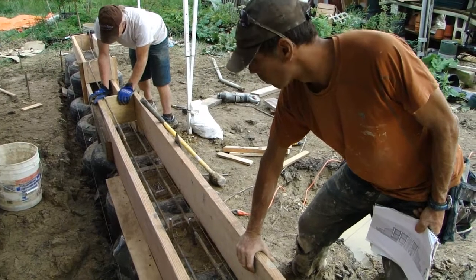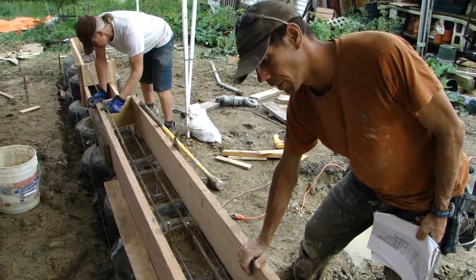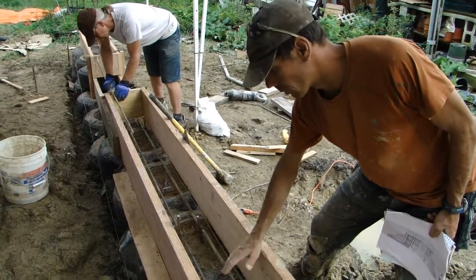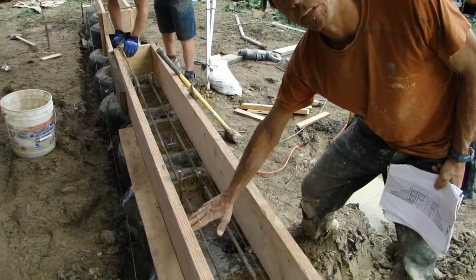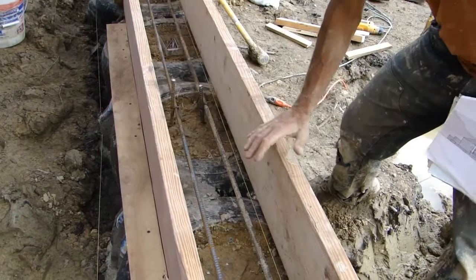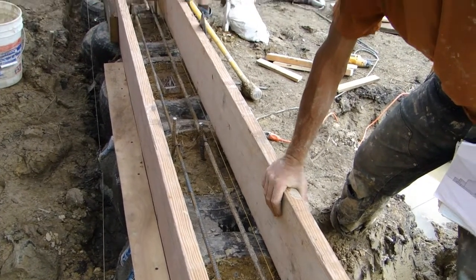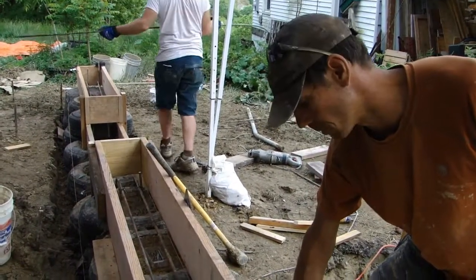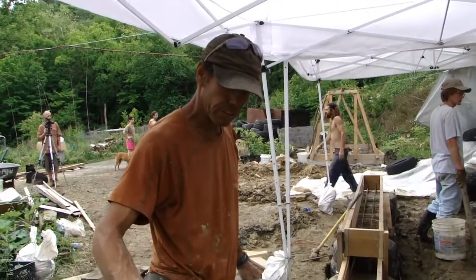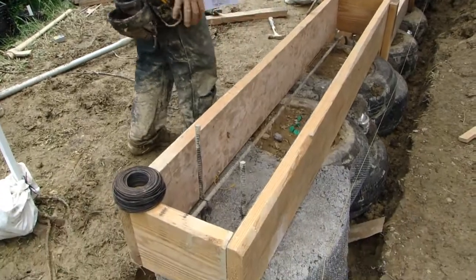We're using 2x10. We're not going to fill it all the way up because that's a little too much concrete — we don't need it that deep. We're going to fill it up to about 7½ inches. I didn't want to cut the wood down because once the concrete cures, we can strip this formwork and use the full 2x10 pieces of lumber still. So what we have here is our formwork for a concrete bond beam on top of the tires.